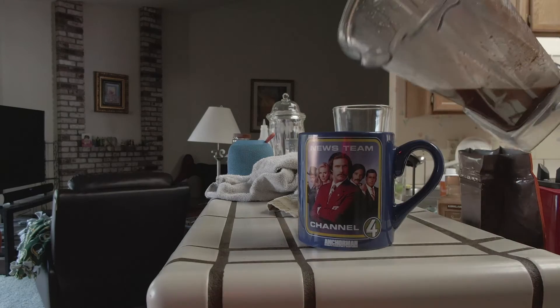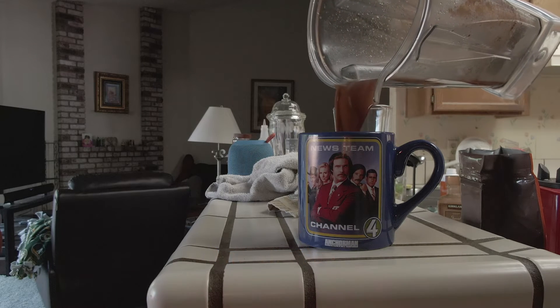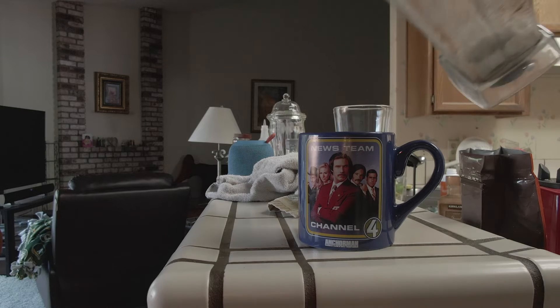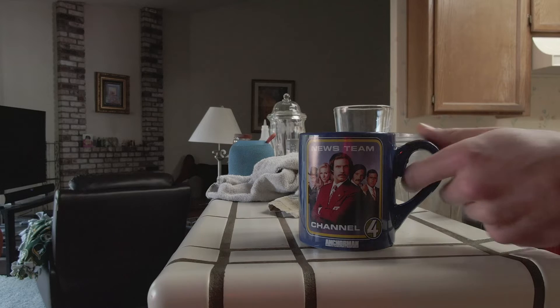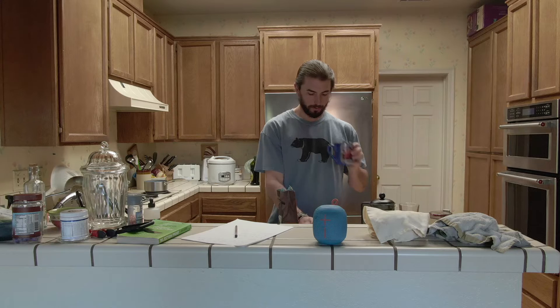Next, you're gonna blend that all up for about 30 seconds. It's all gonna come together like a puzzle and you're ready to rock and roll. That's it — this is probably the hardest part for some folks, just holding up that blender. You know, give it a good salute.